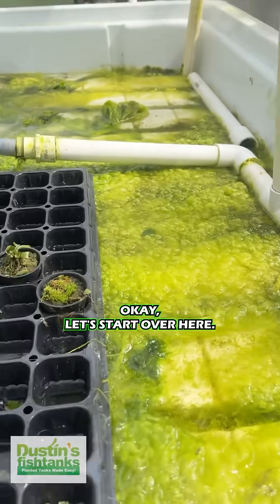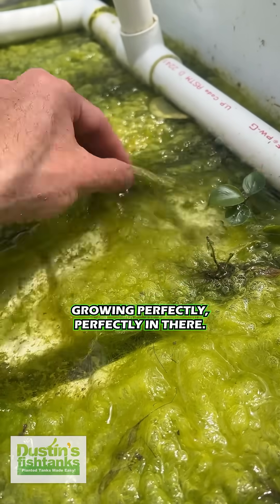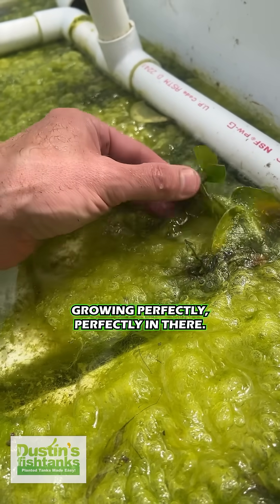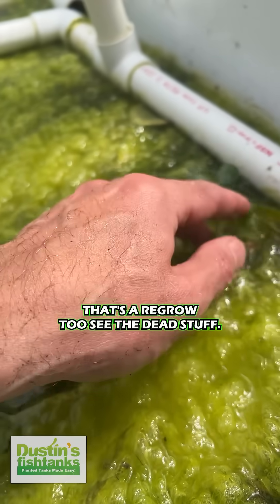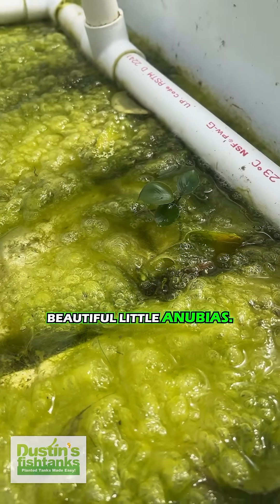Let's start over here. Tiny little baby Anubias growing perfectly in there. That's a regrow too — see the dead stuff? That's a regrown, healed up, beautiful little Anubias.